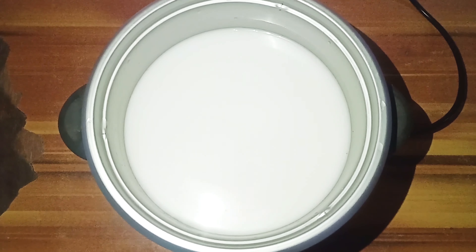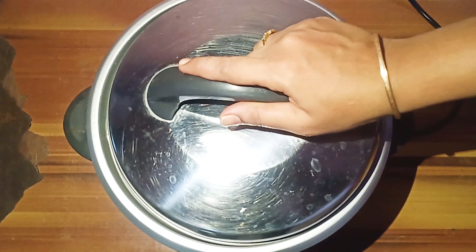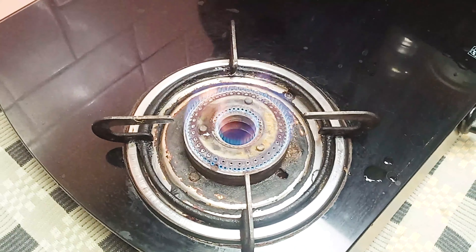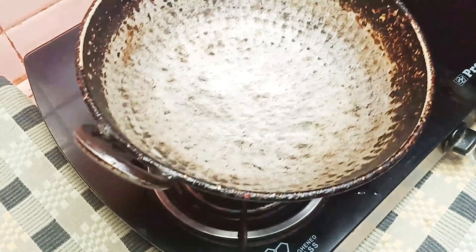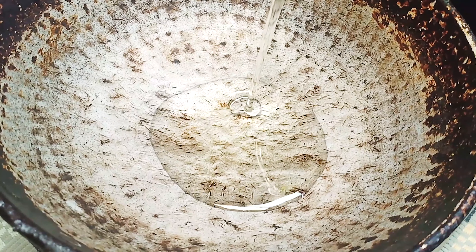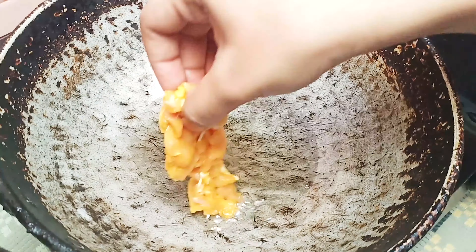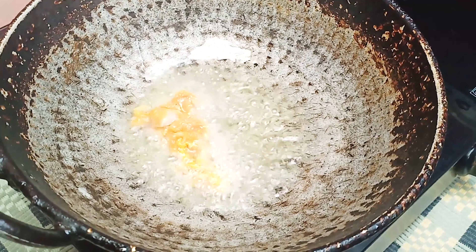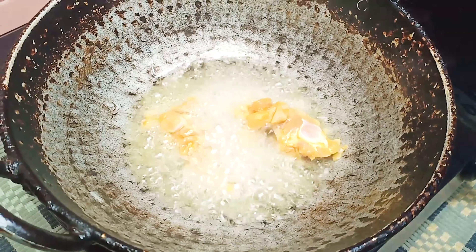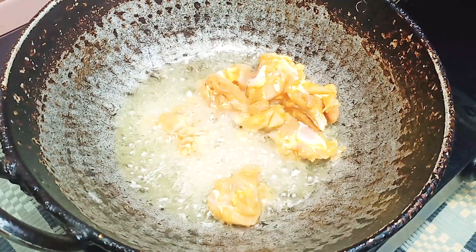We are ready to cook the dish. First, we are ready to cook the Kohli Sambal. Let's add some oil to the Kohli. Let's mix the Kohli — light it up and mix it up. Let's mix the Kohli Sambal.